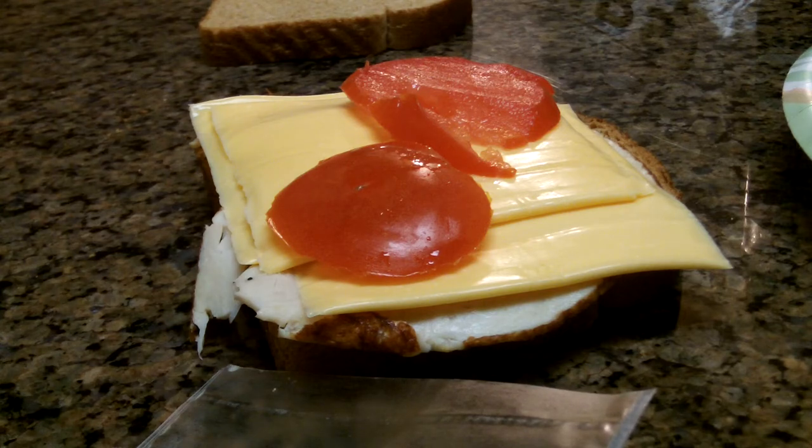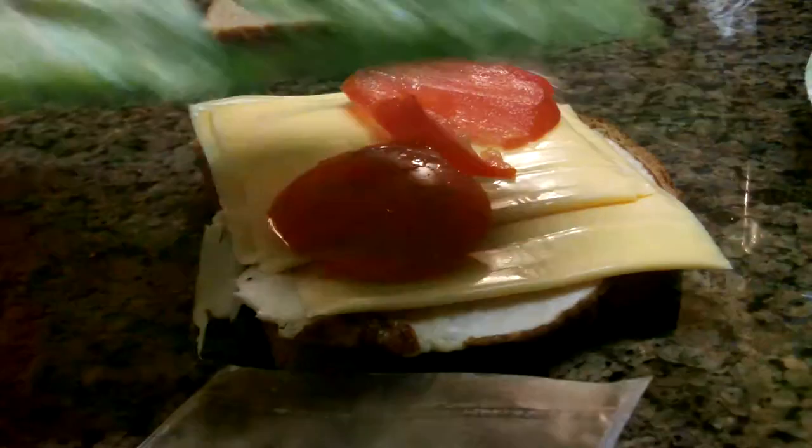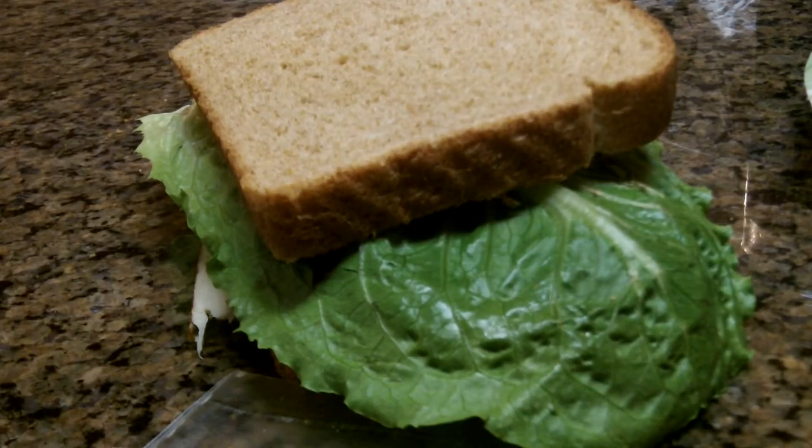So after that, you are going to take a lettuce leaf and just place it on your sandwich as so, and then you are just going to put that on top.